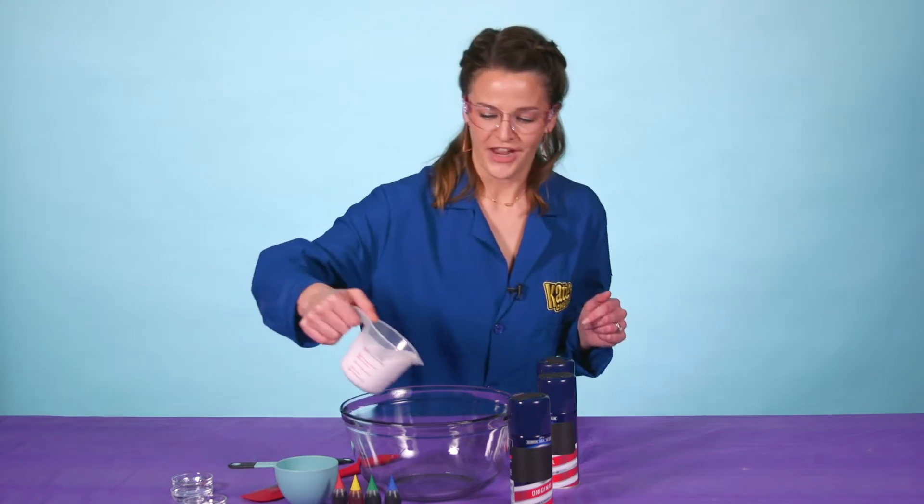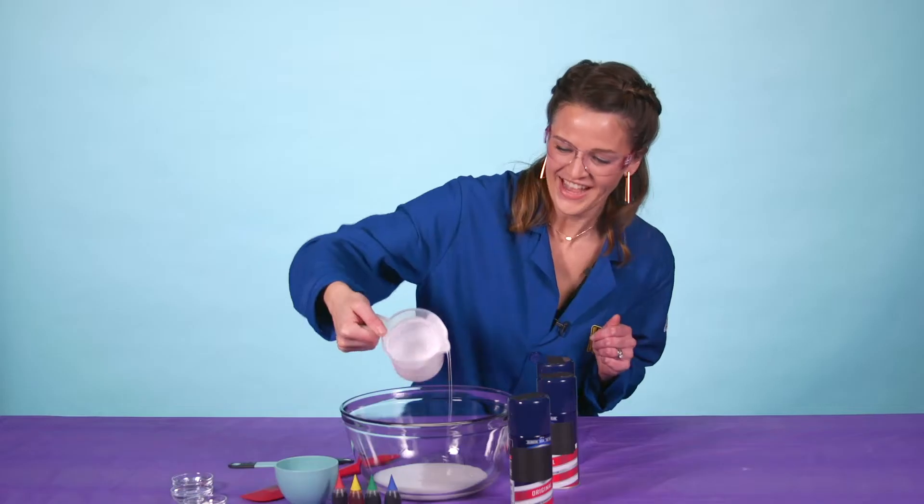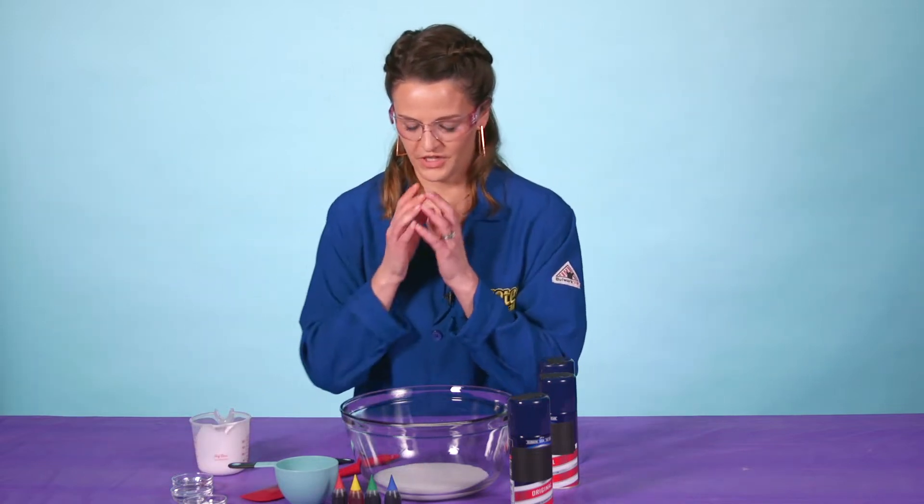Safety first — in order to do this demonstration you need goggles, and that's it! So the first thing you do is add your glue to the bowl — all of it, make sure you have all of it in there. Then we need to add about one teaspoon of food coloring.